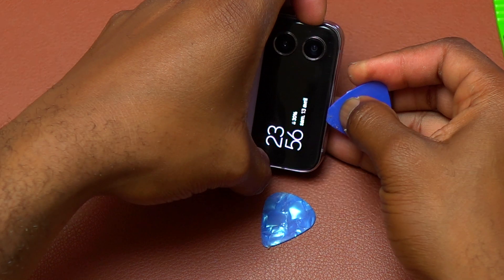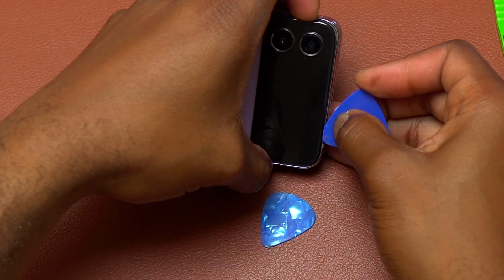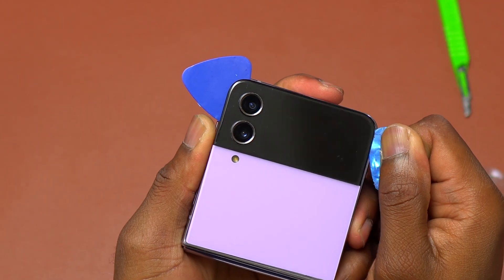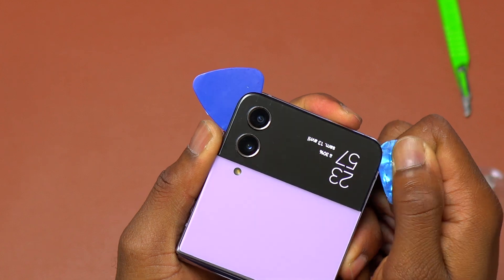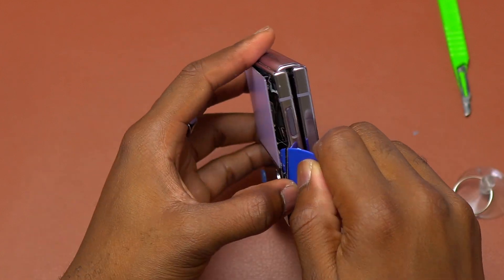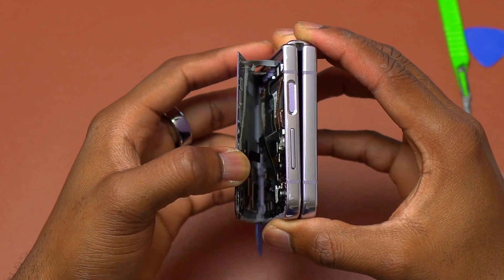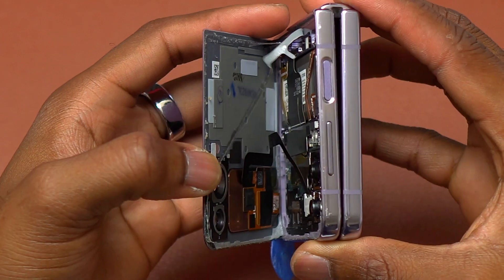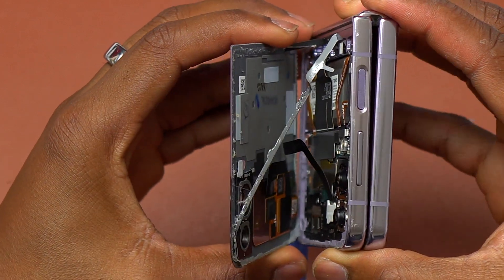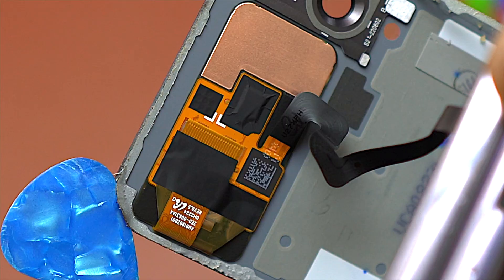Then I did the sides, then finished with the front of the device. Near the cameras and around the front cover screen, you need to be very careful while you insert the guitar pick. Do not insert the guitar pick far inside because you risk damaging that screen. At this point, I felt confident enough that I had separated the front of the device from the frame, so I started pulling the front away from the screen, keeping in mind that it has a flex cable for the screen.